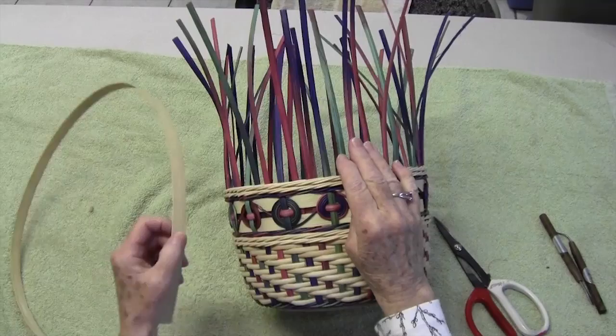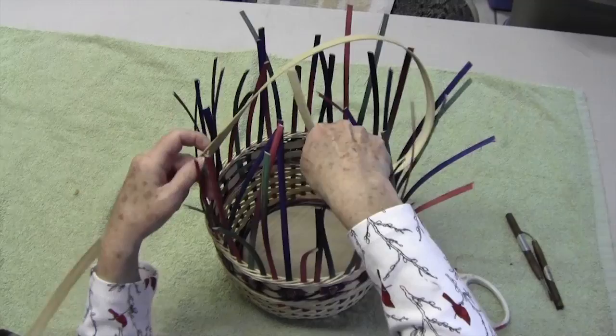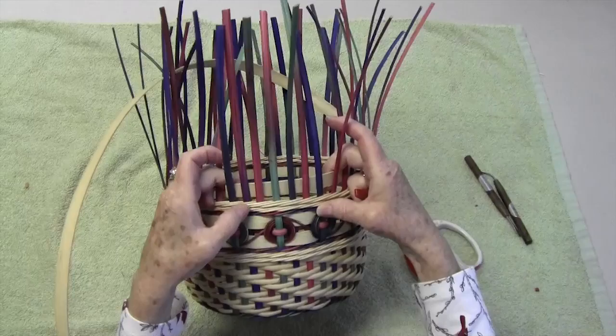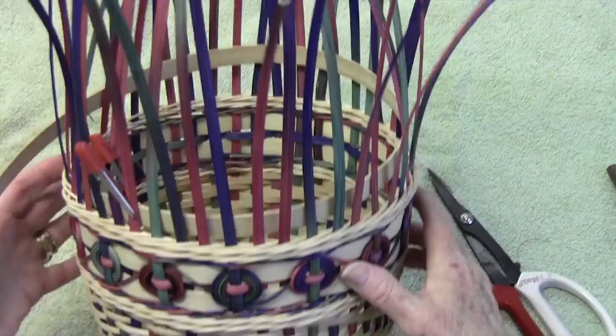The spokes have been wetted under hot water so they're good and flexible, and this half inch piece is wet — it doesn't have to soak very long, just enough to give a little flexibility. I'm going to lay this on the inside of all the spokes, just about a quarter inch above the last row of weaving, and clip it. I'll just let it hang there for now. When we get closer to the end, I'll decide how much we need for the overlap and the cutting.